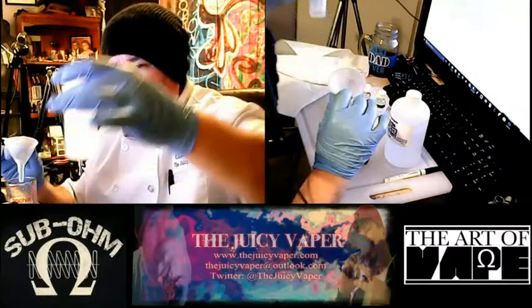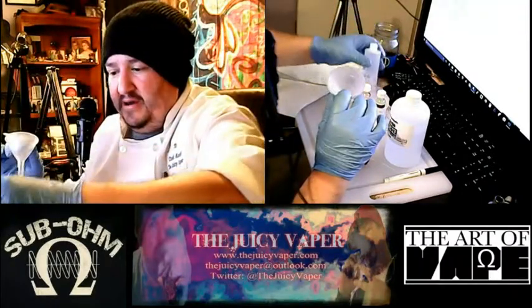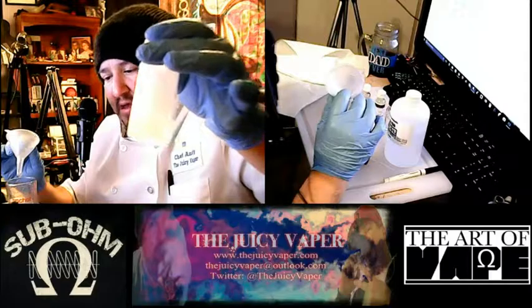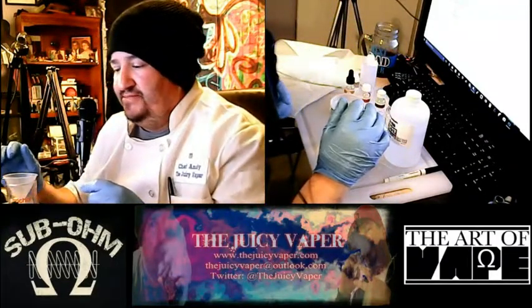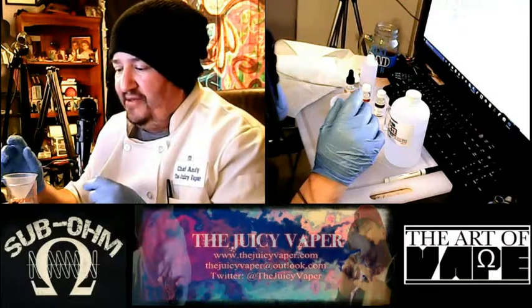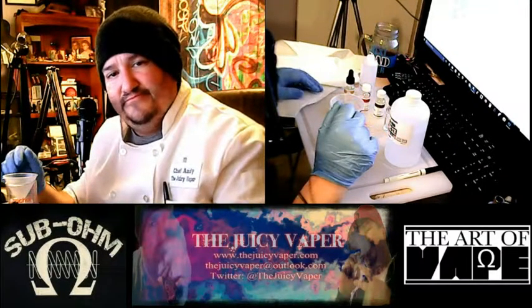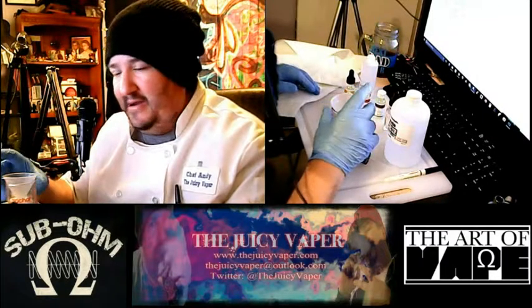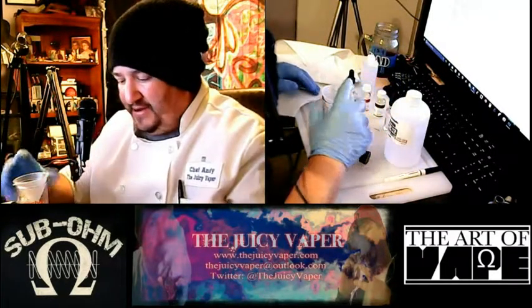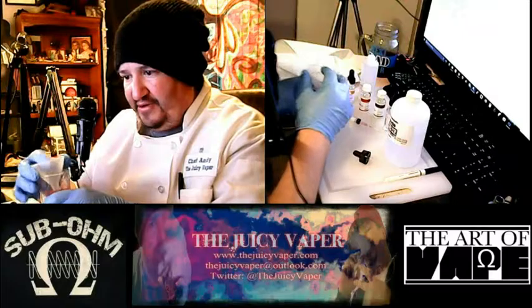That way it doesn't go over too much, but you can see it starting to get in there. This is a 120-milliliter bottle. Okay, so we've got that done. We've got that transferred to our bottle.